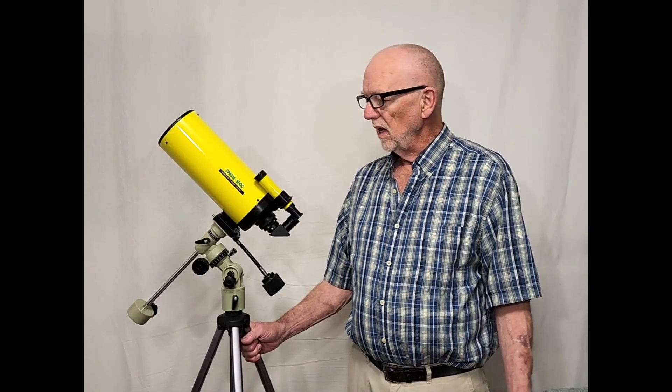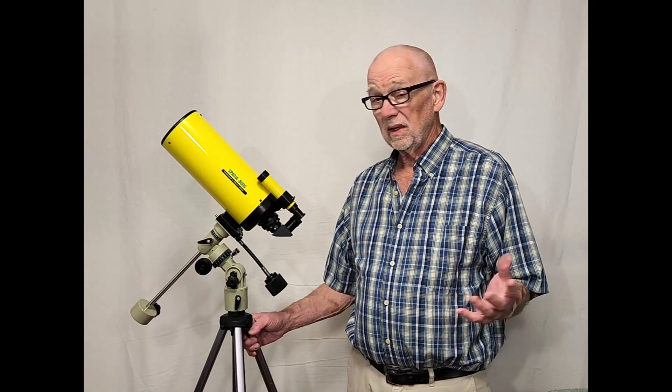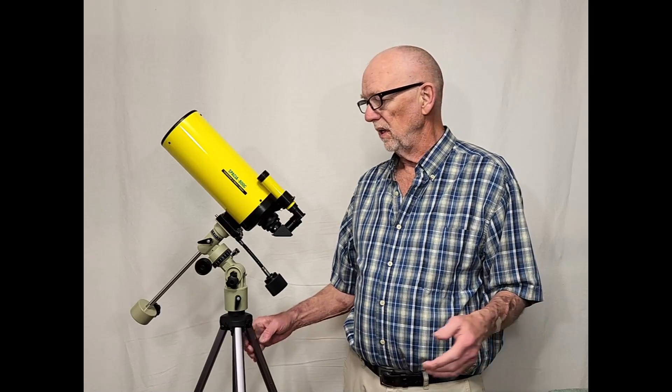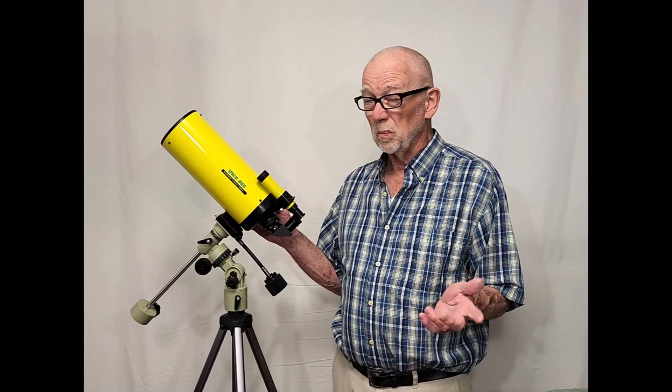Hi, my name is Dave. Today we're going to have a look at the Kenco Spacia 800C. It's a small Cassegrain — actually a catadioptric Cassegrain. It's about 800 millimeters in focal length, so it's a pretty fast Cassegrain.